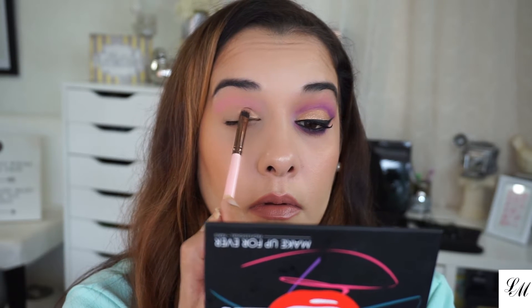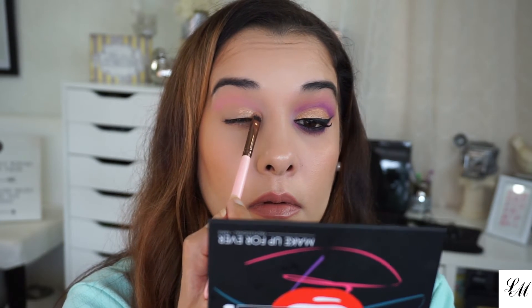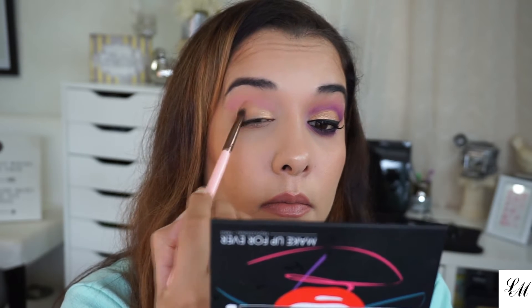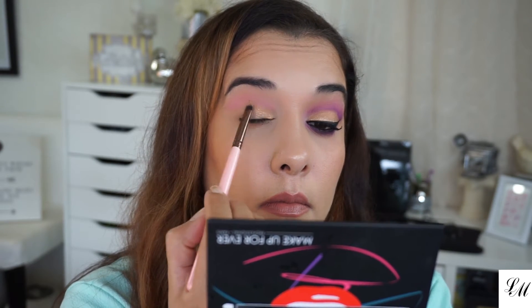Now with the Luxi 211 concealer brush, I'm placing shade ME700 on my mobile lid. This is an amber shade and I'm going to create kind of a cut crease between all the shades.